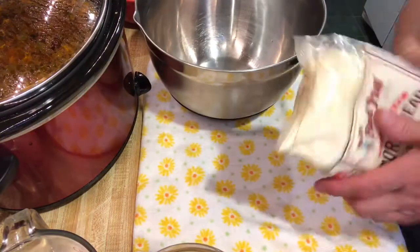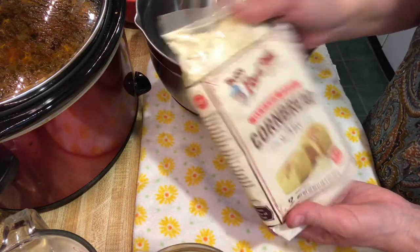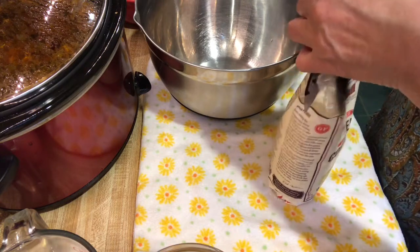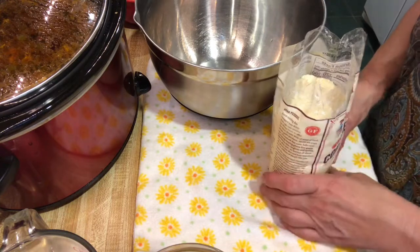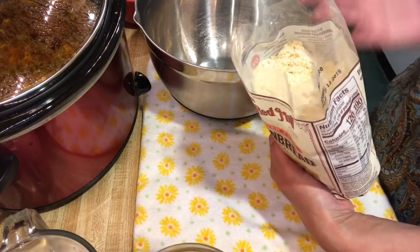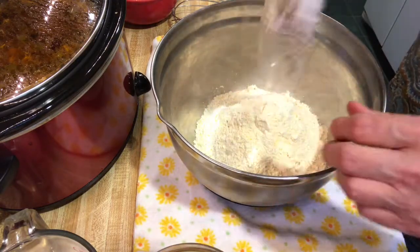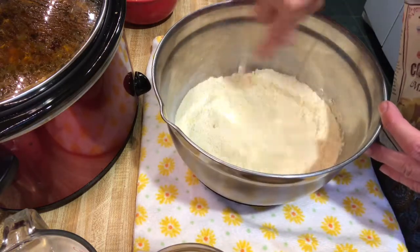I'm using Bob's Red Mill gluten-free cornbread mix — just to make it easy. I mentioned it in a previous video; you can find it at the drug store where they carry a lot of Bob's Red Mill products. The recipe is on the back — it calls for one whole package, which is the full bag. I'm just going to dump it all in the bowl and take my whisk to break up any lumps.